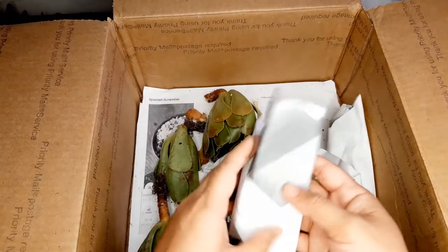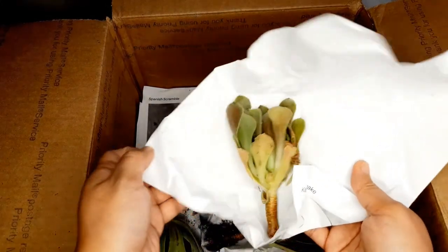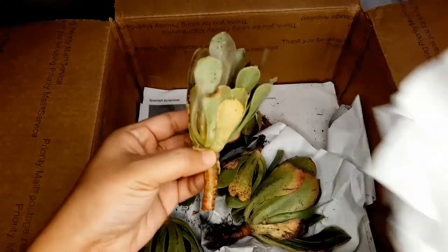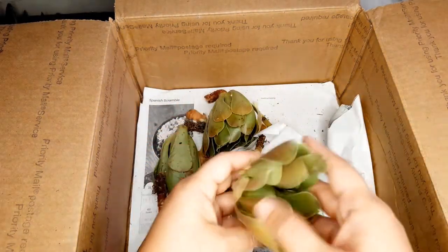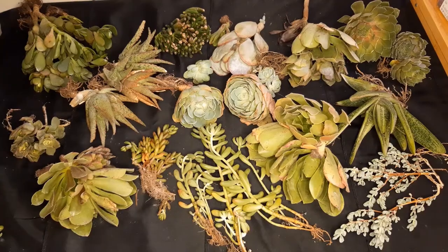Aeonium Kiwis get really pink and orange when stressed. We have two more — wow this box is filled with a lot of succulents. Oh another Aeonium. Mostly jades and Aeoniums. So there you go guys, there's the big plant mail that I got, and thank you so much to my best friend who sent me this.